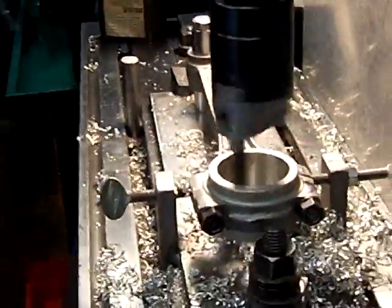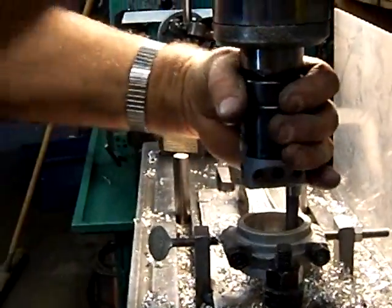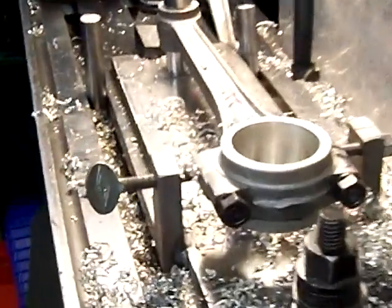Cut off the feed and the quill. Cut off the feed, and there you go — there's the bore cut.